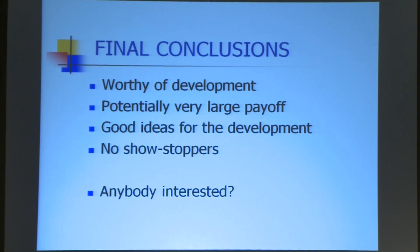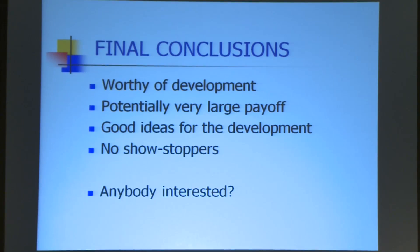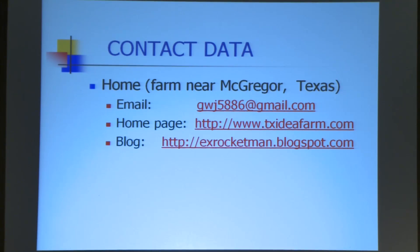The basic idea here is — can I get anybody interested in this? You are looking at the only man who has ever made this stuff. There's my contact data.